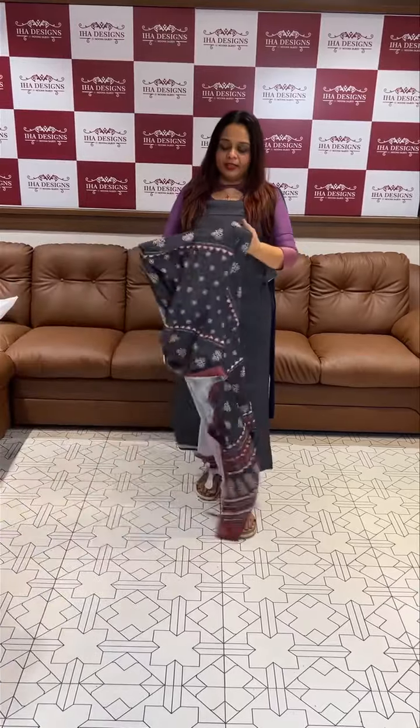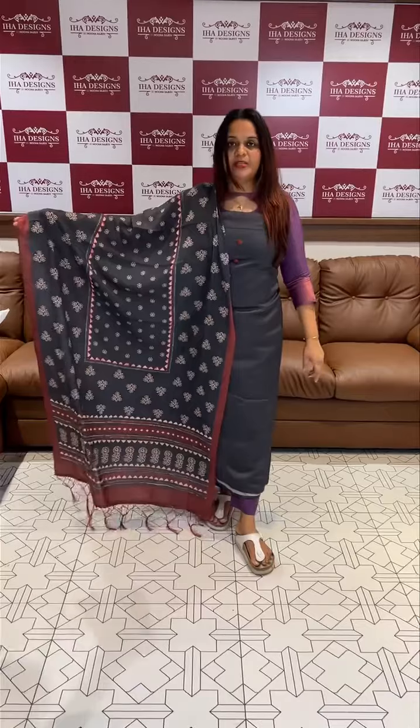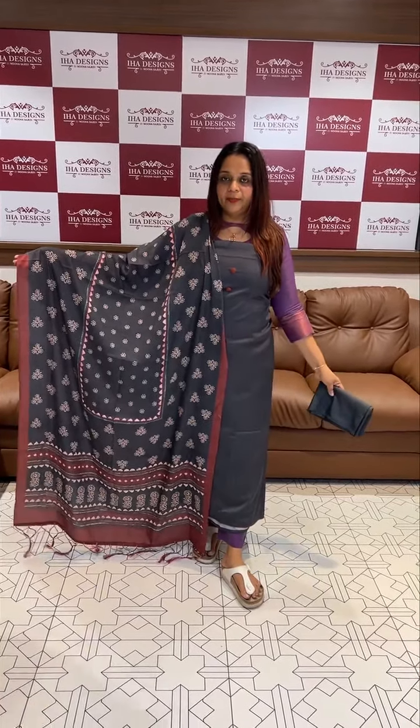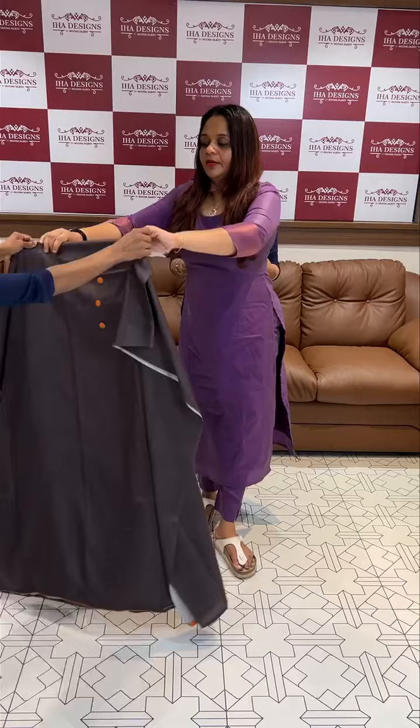Welcome back to EHA Designs. We have a semi silk fabric digital print on stitch — a very special top bottom offer. The actual price is a flat right price. Semi silk top fabric with print price.